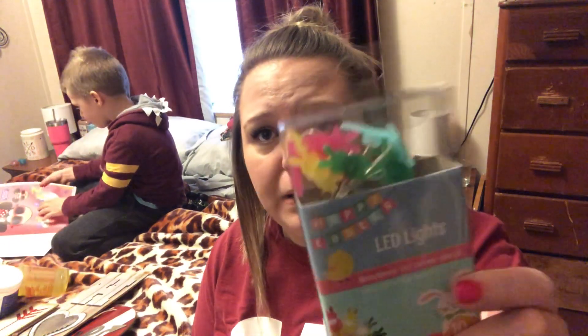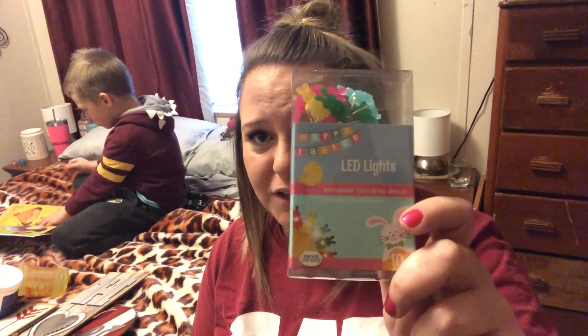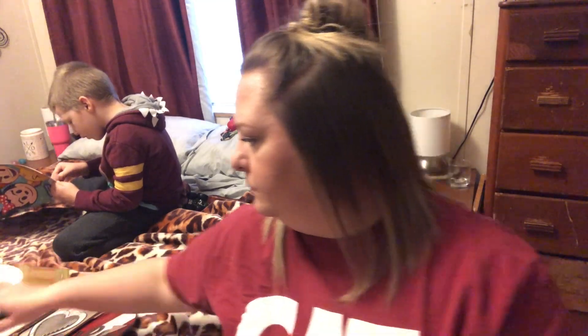One Easter thing that missed my Easter tree time — these are little tiny LED lights. There are 10 of them in blue, green, pink, and yellow. They do take two AA batteries that aren't included. They're just white LEDs but I thought they'd be really cute for when we decorate for Easter.